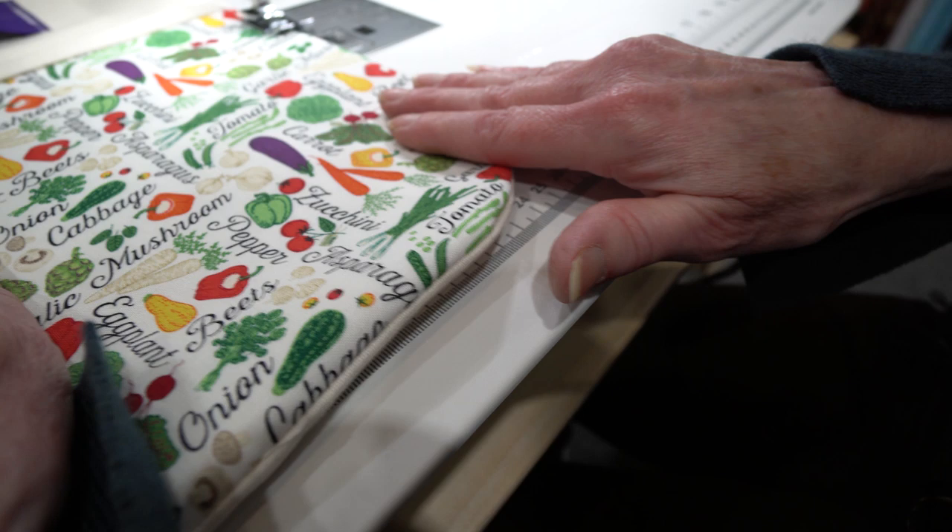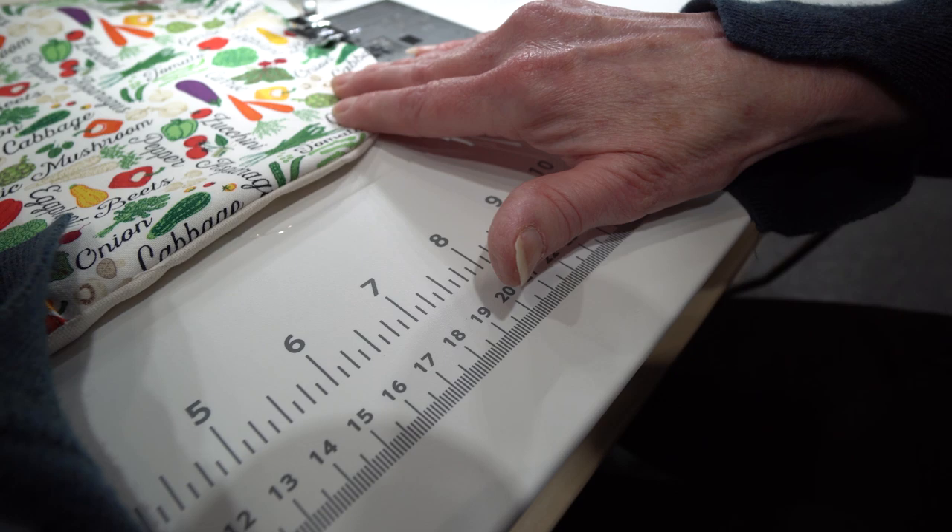After you've turned it through, you want to just run a topstitch all the way around. You could use your ditch foot or a quarter inch foot for that.